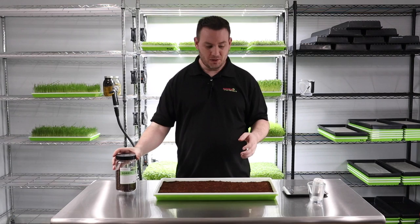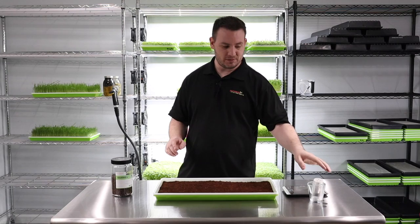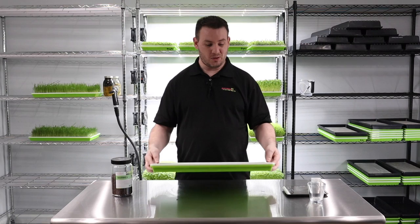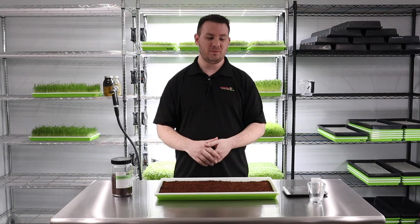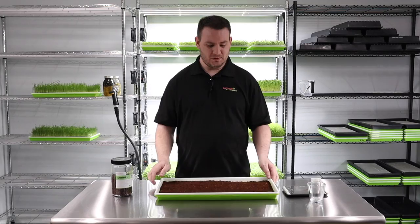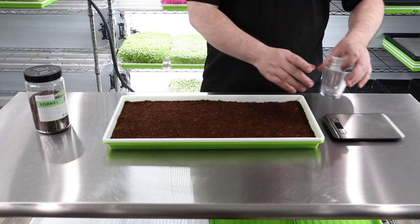We're getting started with our typical scale and seed spreader — nothing crazy, just regular coco coir. I love coco coir because there are no nutrients in it; I control what goes into my microgreens. I'm not guessing what's in the soil, no worm castings, nothing — just plain coco coir.